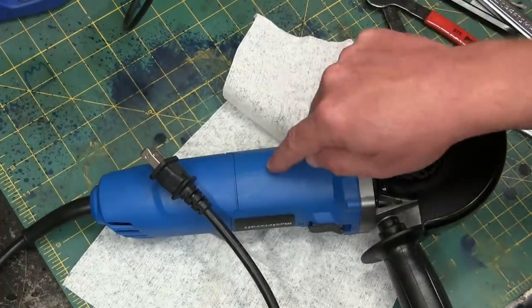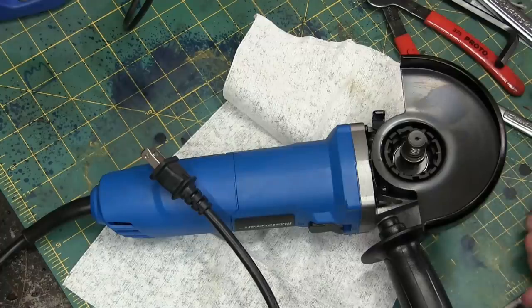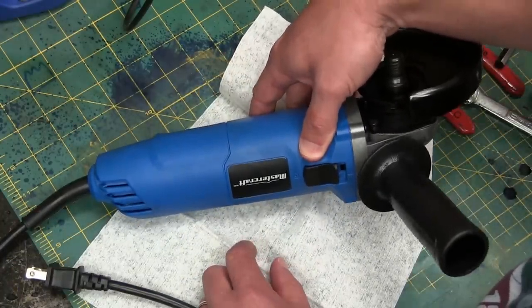Gentlemen, welcome back to the shop. Today a special treat: the Harbor Freight four-and-a-half inch grinder. Now this is the Canadian version, Master Craft from Canadian Tire.